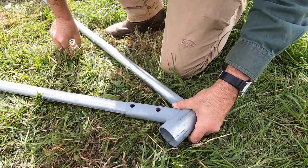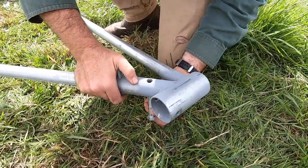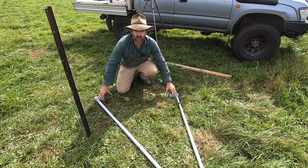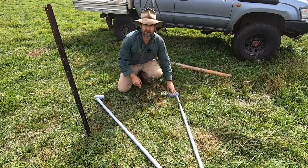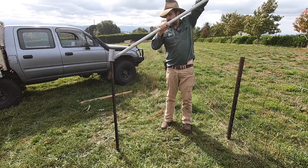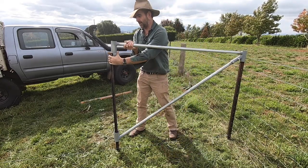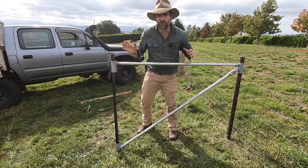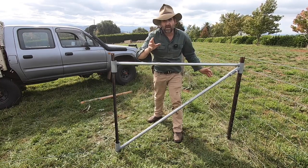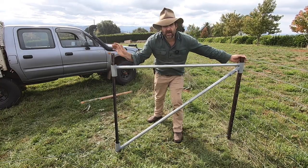Join the two pieces of pipe that come in the kit and use the bolts and nuts provided to connect them together. One thing I've figured out very quickly is that you've got to line up your sleeves on this side or nothing's going to work. Now all I have to do is slide this on so that I'm making my diagonal brace. As long as you're accurate with driving your star pickets — and a long star picket driver is far better for OHS and accuracy — she's just about set up. Now let's tie her off.